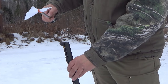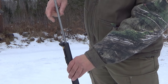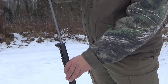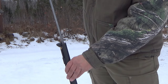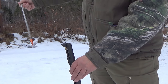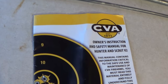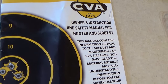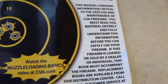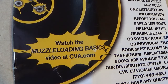After each shot, it's a good idea to run a damp cleaning patch down the barrel. This cleans out leftover particles from the previous shot and helps add consistency to your shots, and it also makes loading the bullets a lot easier. This video is not a substitution for reading the manual supplied with your muzzleloader, and it's also a great idea to watch some of the videos from the manufacturer of the muzzleloader that you have.